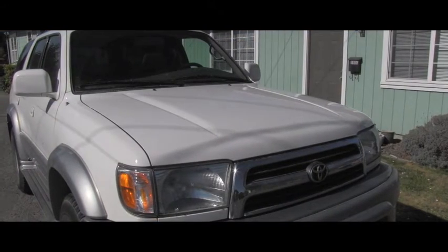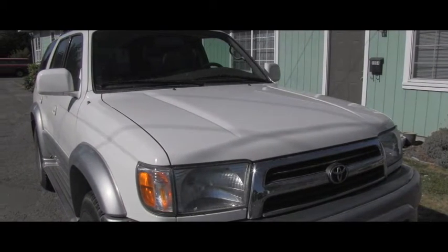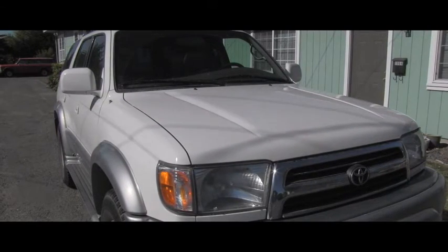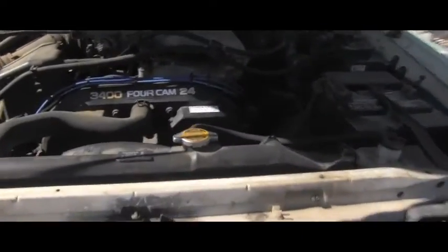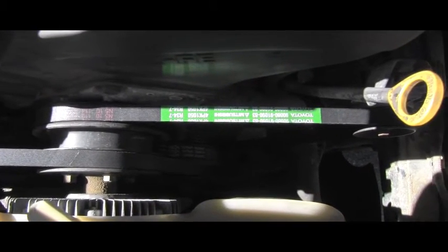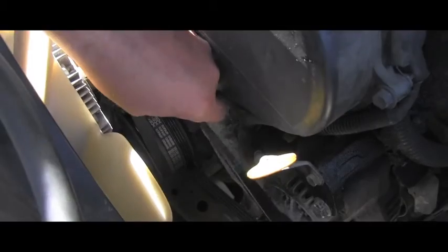I've put the right tension on all three drive belts and it's running perfectly since then. But one of you asked how do we choose or how do we apply the correct tension on those V-belts? Here you can see two of those V belts out of three which are on this Toyota 5VZ-FE engine. And the question is how do we put correct tension on each of those belts?